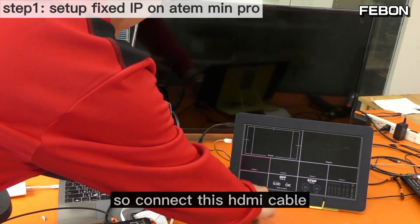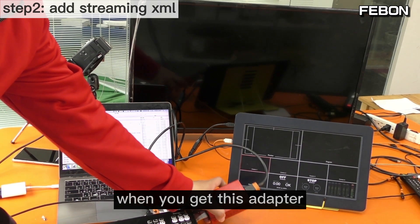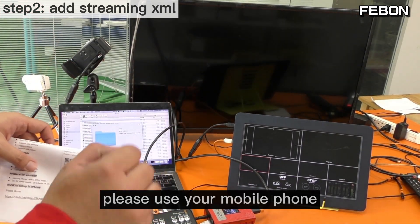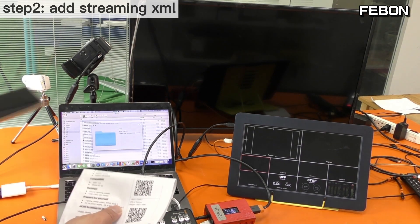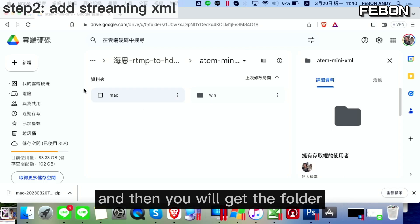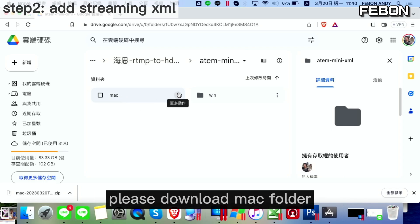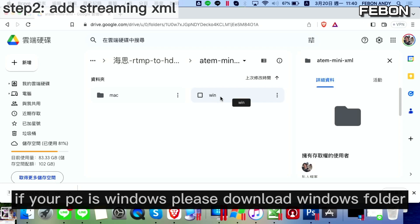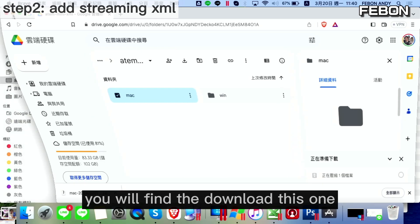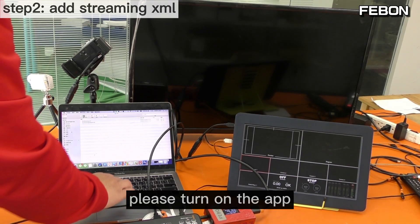Connect this HDMI cable. When you receive this adapter, you will see a document in the package — please use your mobile phone to scan the QR code and you will get the download folder. If your PC is Mac, please download the Mac version; if your PC is Windows, please download the Windows version. I downloaded the Mac version — find and download this app, then turn it on.